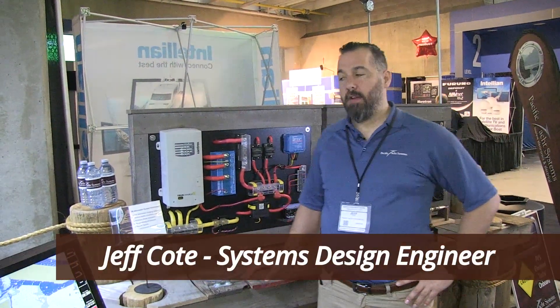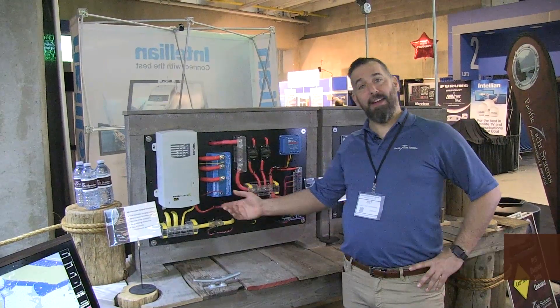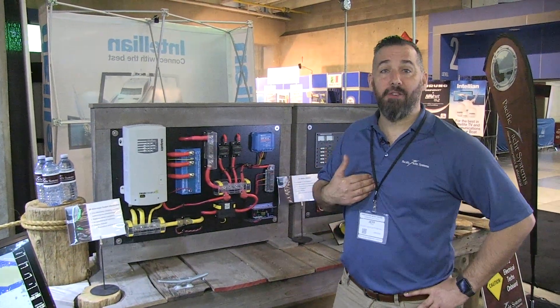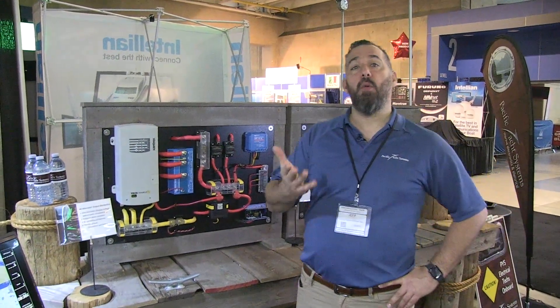Hi, Jeff Cote here with Pacific Yacht Systems. Besides showing you the nice handiwork that we do here at Pacific Yacht Systems — we take pride in actually doing electrical, and I think it matters. You should always care what you do.